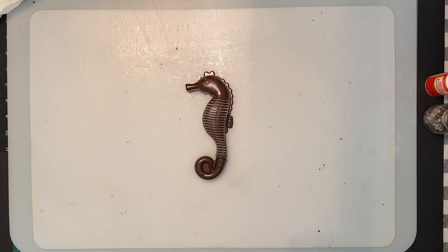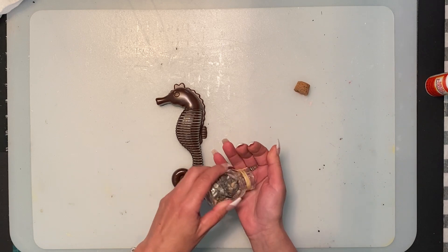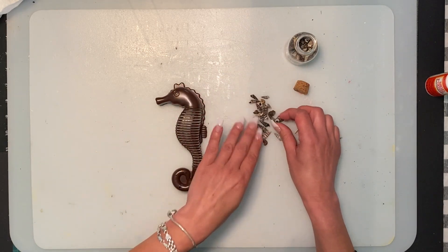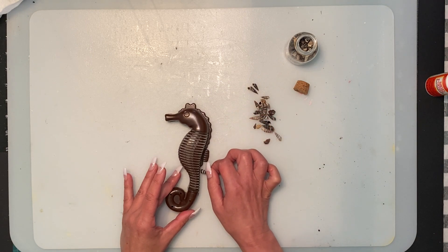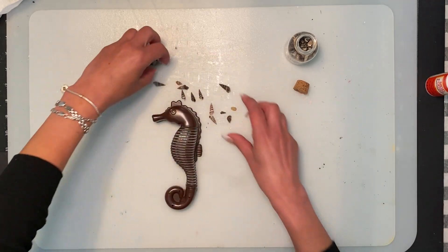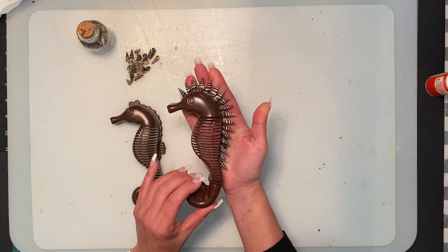I did paint the seahorses, and now I want to show you the next step. Dollar Tree has these little pointed shells, and you're just going to use some hot glue. You're going to start at the front and work your way all the way down to wherever you want on the seahorse. I've already done it because it takes a little bit of time - it ends up like this.